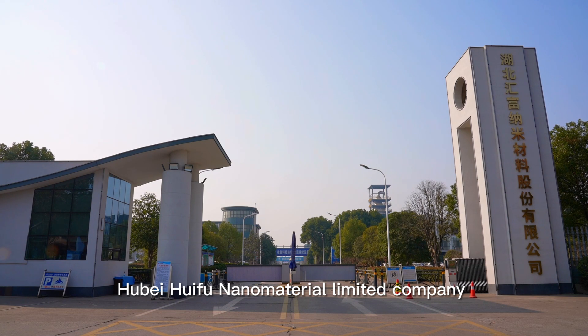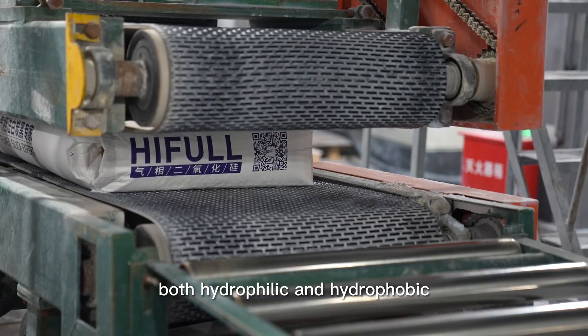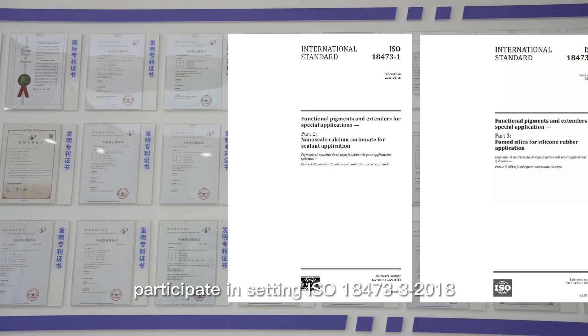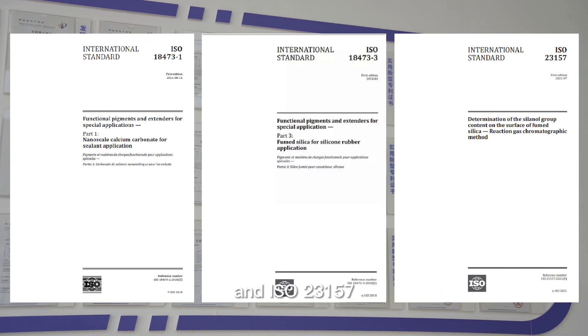Hubei Hufu Nanomaterial Ltd. Co. manufactures more than 10 grades of fumed silica, both hydrophilic and hydrophobic. We are ISO certified and participated in setting ISO 18473-3:2018, ISO 18473-1:2015, and ISO 23157.